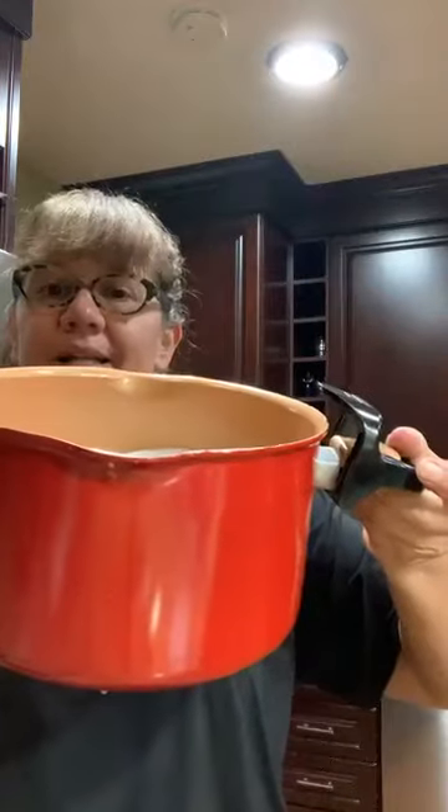Sorbet is really just frozen fruit and simple syrup — well, simple syrup isn't keto unless I make it keto. So I made a keto simple syrup. Super simple: I took two cups of monk fruit and one cup of water, put it in a non-stick pot, and stirred it until all of the monk fruit was totally dissolved. Then I let it go on a low boil for about 20 to 25 minutes, just reducing it down.